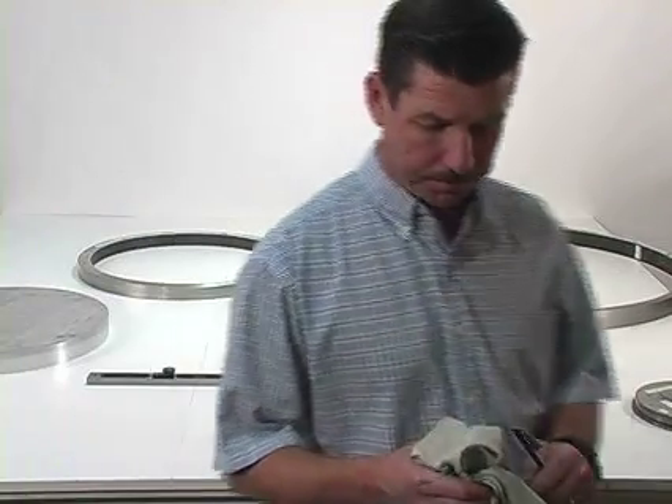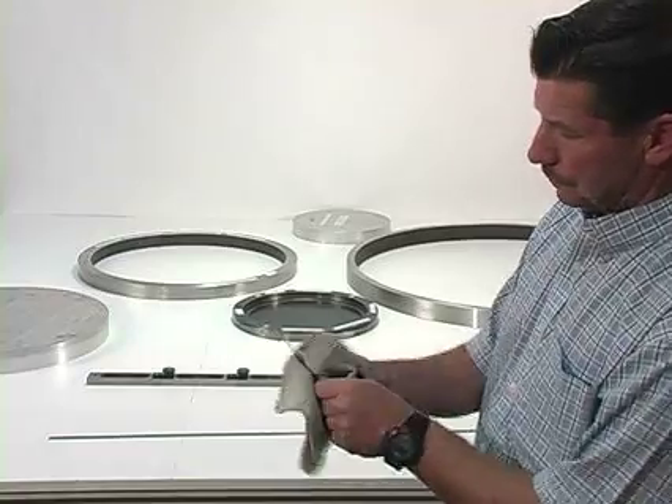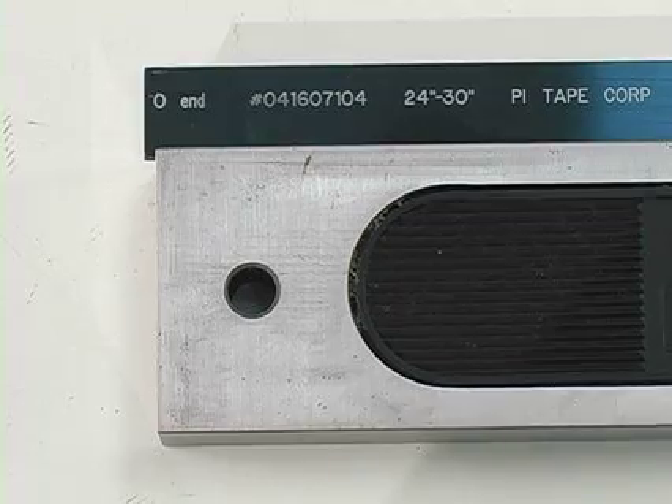Make certain the tape is free of damage and the tape and the object to be measured are both clean. Slide the linear tape alongside the part to be measured.